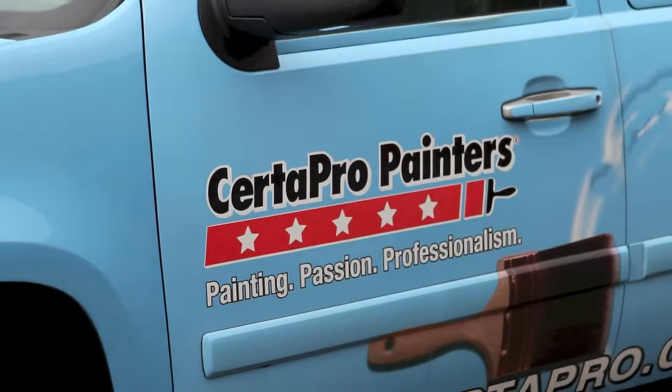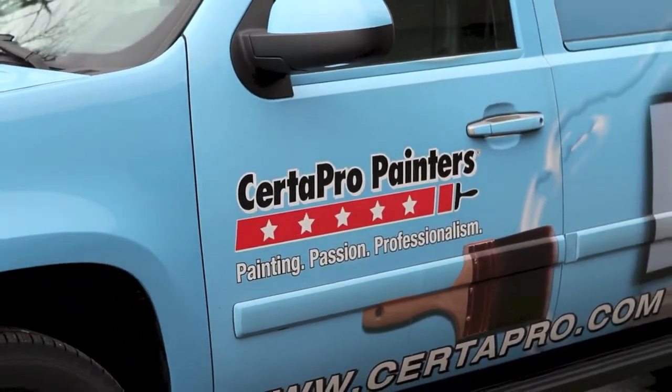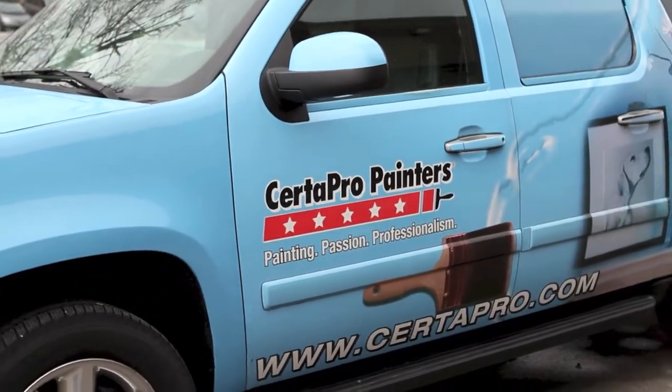Hello, this is Rosemary at Royal Door. I'm here today with Justin from CERTA Pro Painters, and he's here today to help us show us the proper way of finishing a wood door product. Hi Justin, how are you doing today? Very good Rosemary, thanks for having me. Thanks for coming and helping us.